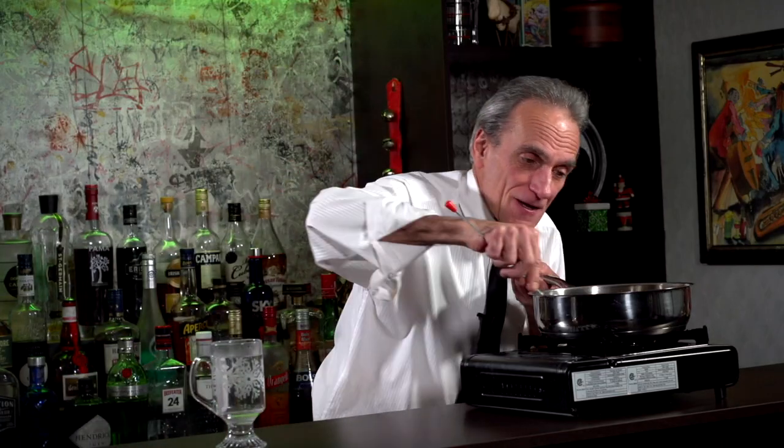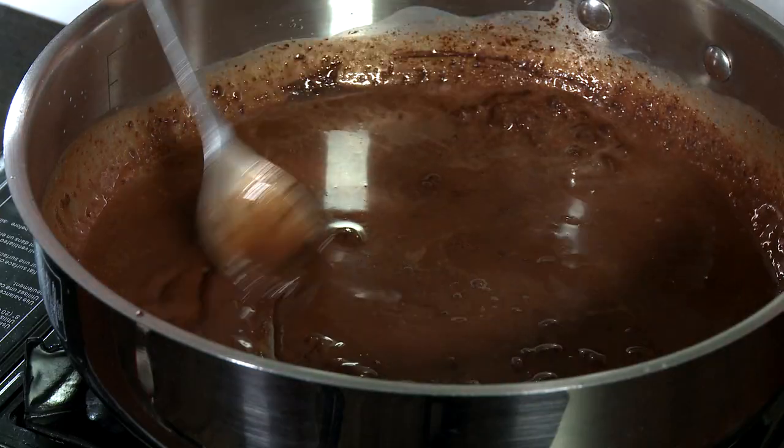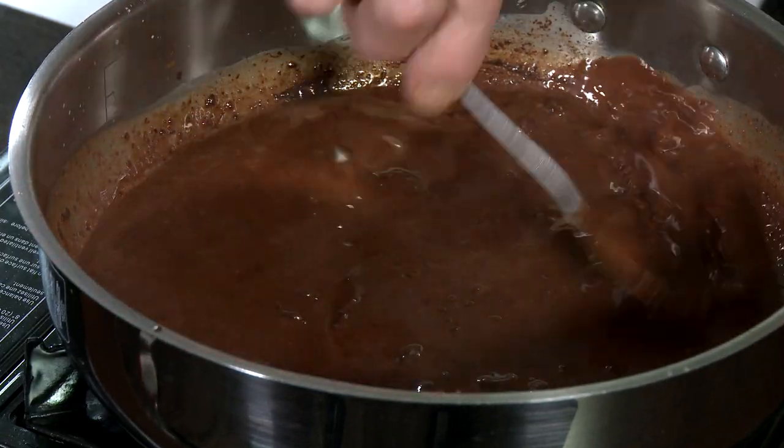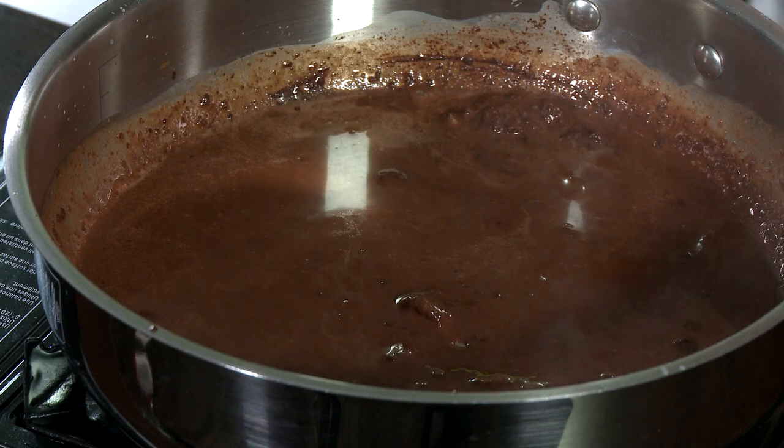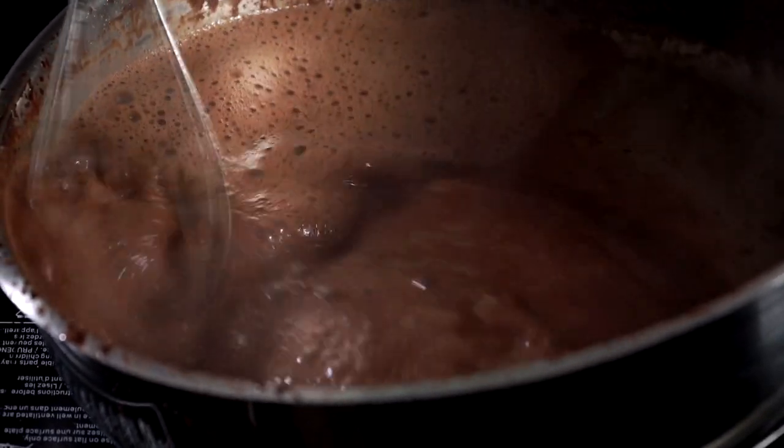We're just gonna stir that up a little bit. The chocolate's almost melted — smells delicious, by the way. And I'm just gonna take my mixer now and whip all this stuff up. Get it all nice and frothy — it's always fun to experiment, isn't it? It's going everywhere!